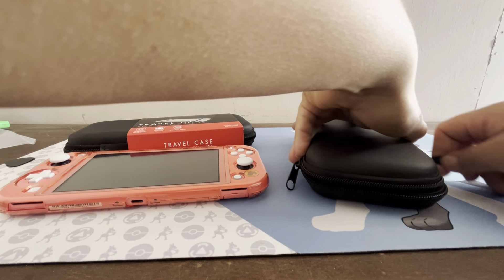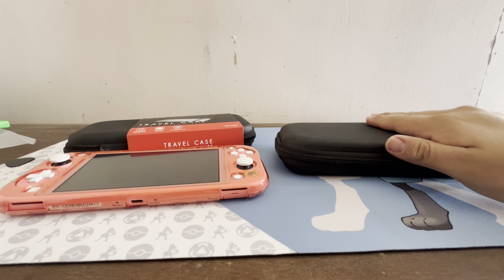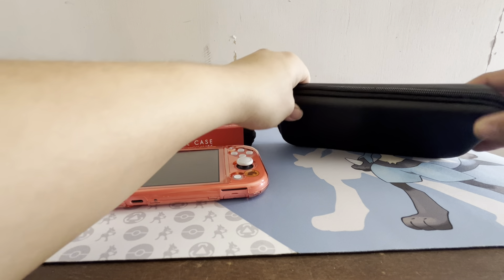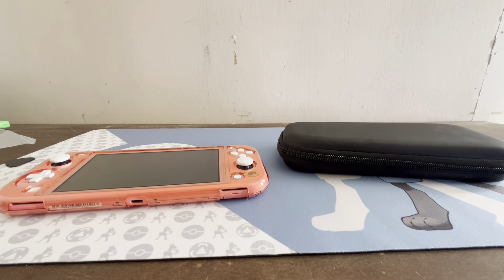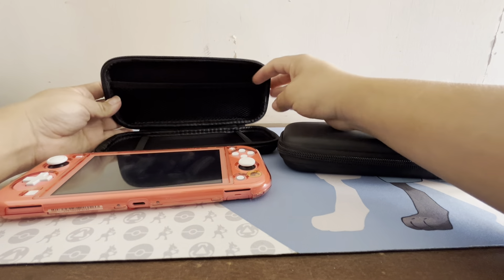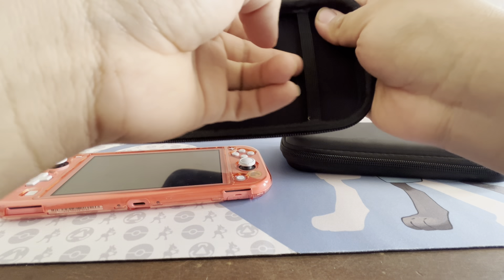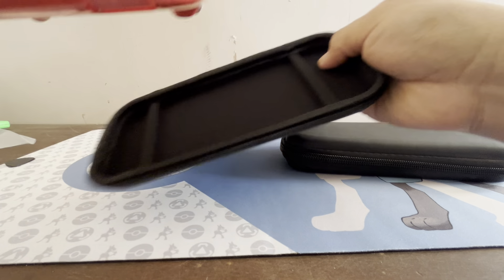We're gonna put it on with this little case and see how it sits — looks like it's doing a pretty good job. It keeps the Switch protected and won't get scratched up. You don't have to buy this specific case, you could buy from somewhere else, but for five dollars it's not bad and could save you some money. It also gives you a little pouch so things aren't swinging around.